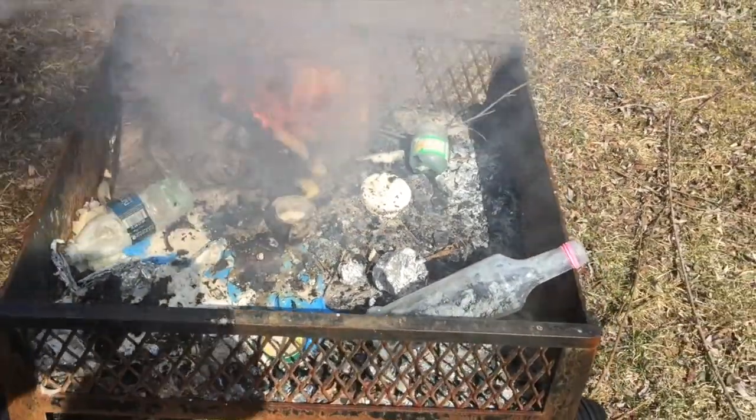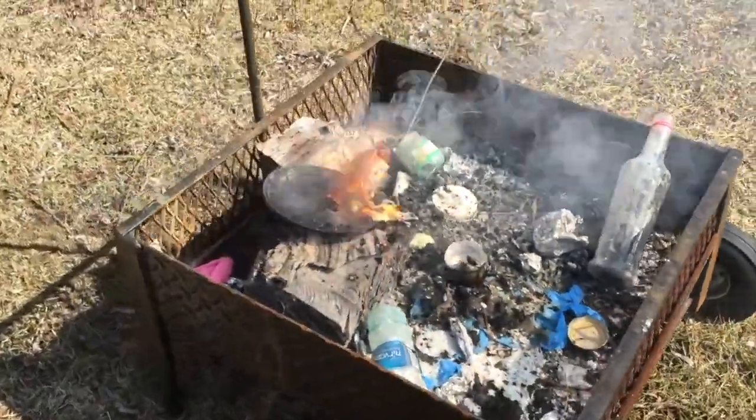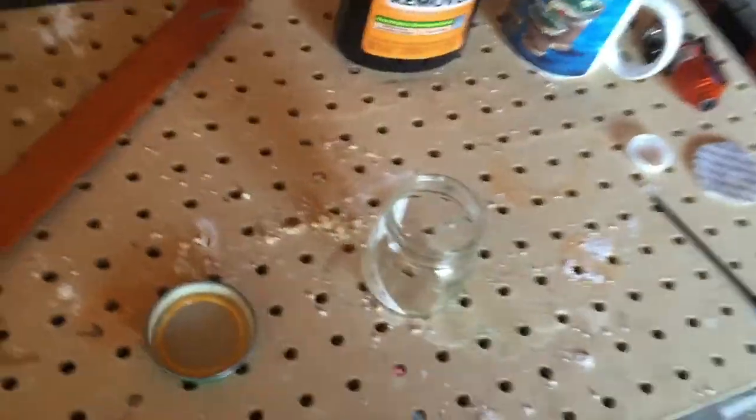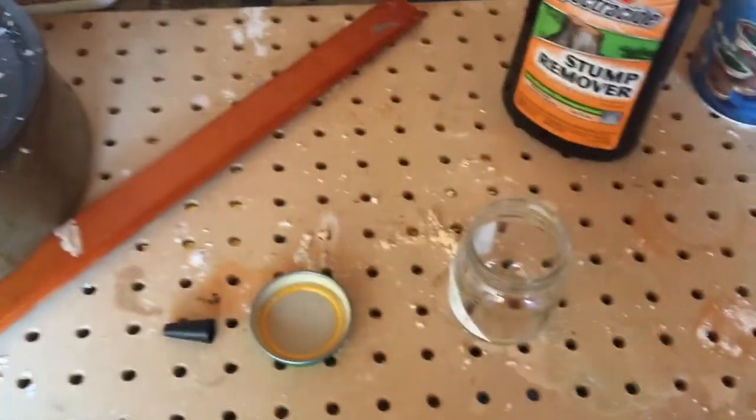Wow, that one's going up quick! That was a better mixture. Holy cow. Now I don't have a scale, so I'm going to eyeball this. Usually it's supposed to be a 60-40 mix.